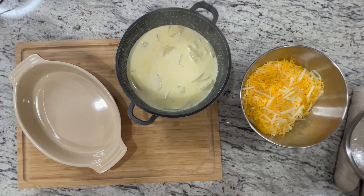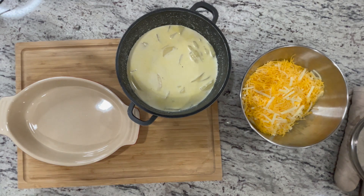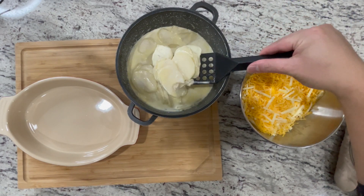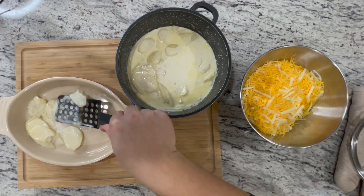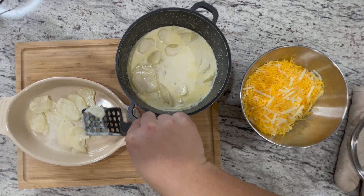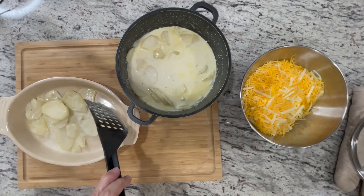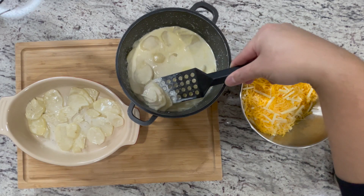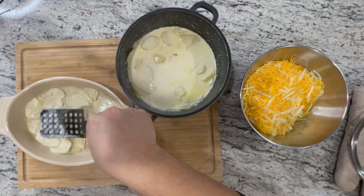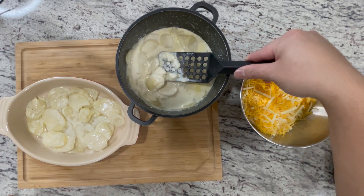With a baking dish, we are going to transfer over our potatoes. I'm going to layer my potatoes on the bottom first. As I'm layering the potatoes, I'm going to sprinkle some cheese — I want this dish to be very, very cheesy.